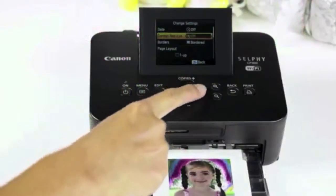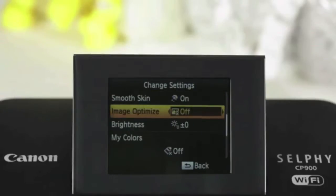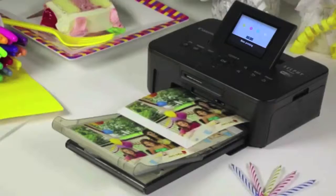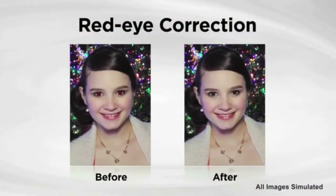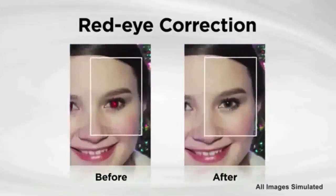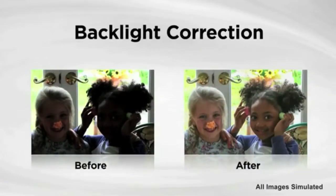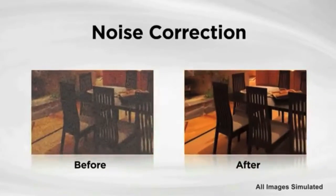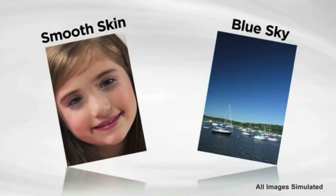The Selfie CP900 printer has many built-in automatic image adjustments to help you print beautiful, professional-looking photos. The CP900 corrects the issues you sometimes encounter with digital photography, such as red eye, backlight, and noise. It also enhances your photos with features such as the smooth skin and blue sky filters.